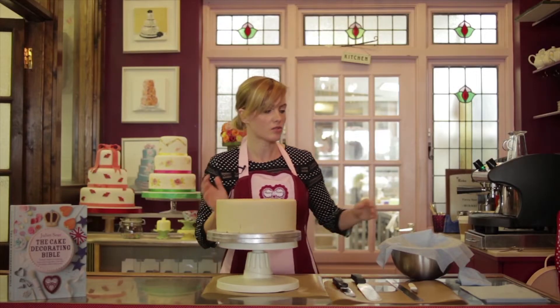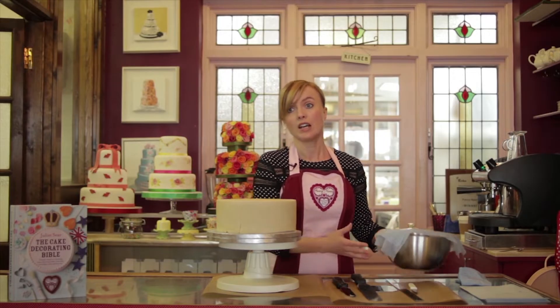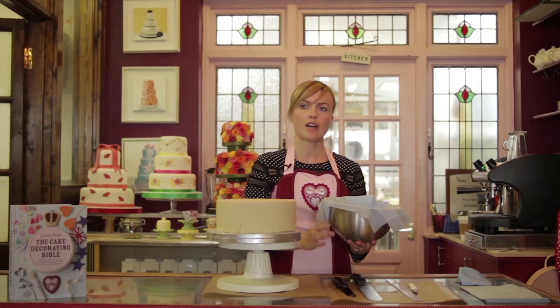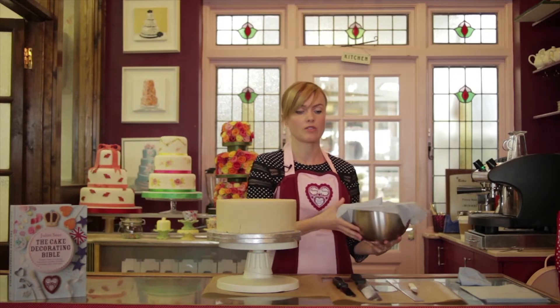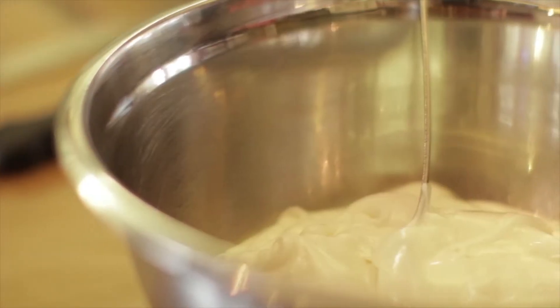It's fairly similar to a buttercream technique, but the icing dries really, really quickly. I've got a bowl of royal icing here and always keep a damp cloth over the top of that, because it will skin over really quickly if you leave it exposed to air. And if you get crunchy bits in it, it's going to give you a rough finish.